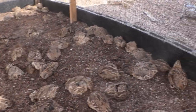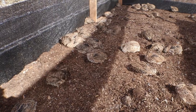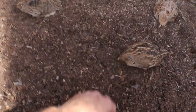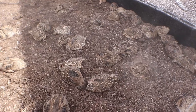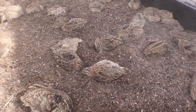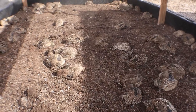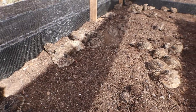Look at that great airflow in here. Oh yeah, just enjoying life, not a care in the world. Look at that one kicking its legs up, just loving it. That nice fresh bedding — just loving it.